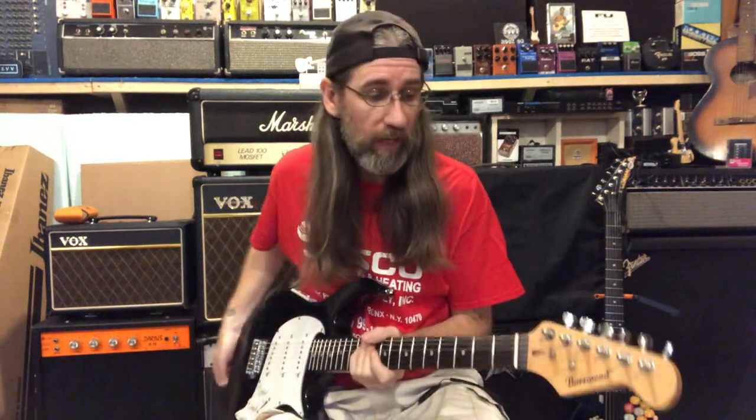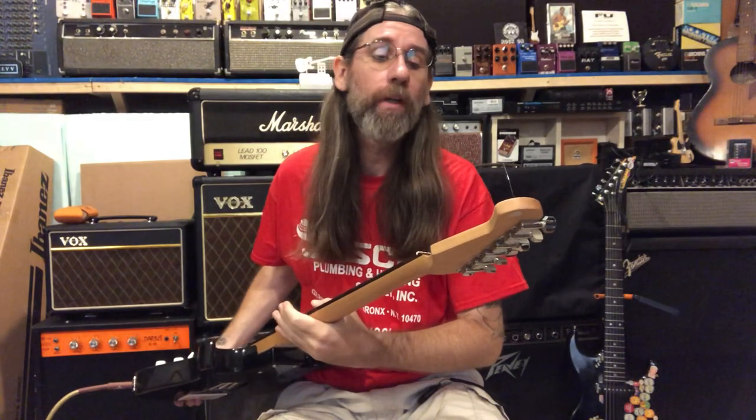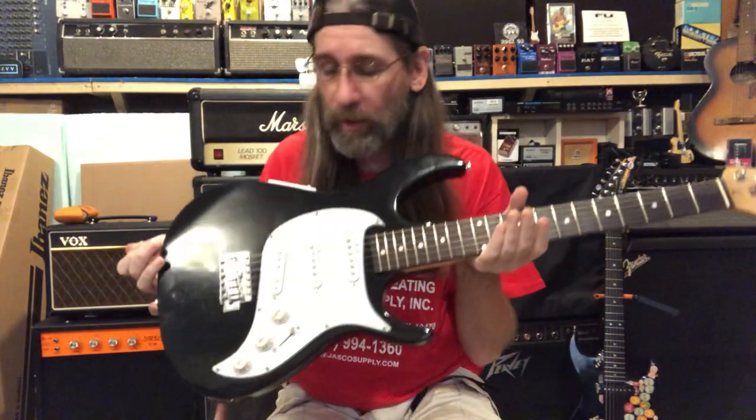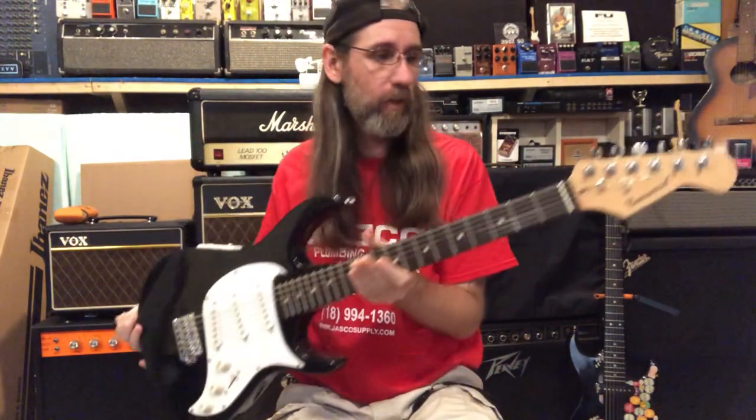Hey folks, Ben here with a demo of a Burstwood Stratimocaster clone with a very cool looking pickguard. You probably already saw the video I did on the setup on this.